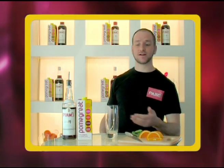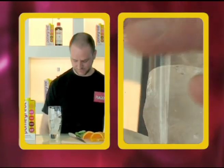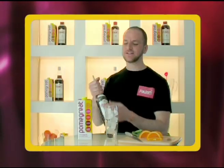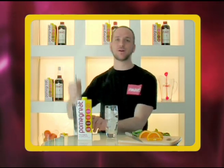All you need is a highball glass filled with ice, to which you add 50 milliliters of Pim's number one. What I love about this drink is it blends together the fruity taste of pomegranate juice with everyone's favorite summer drink, Pim's number one.